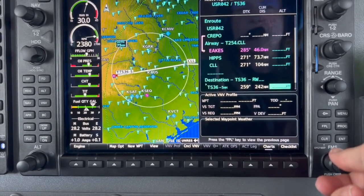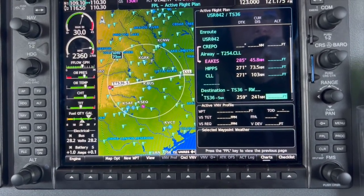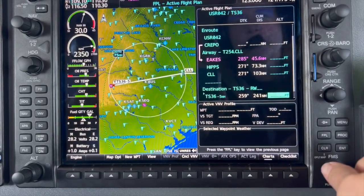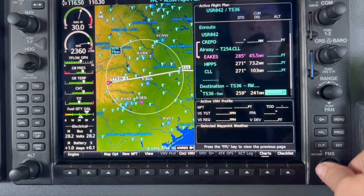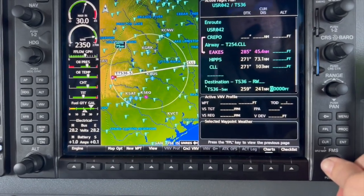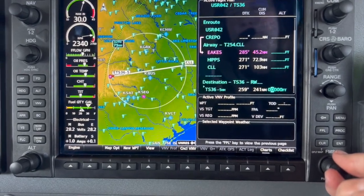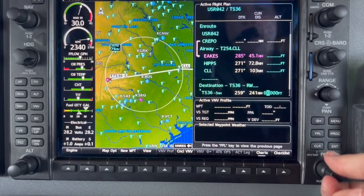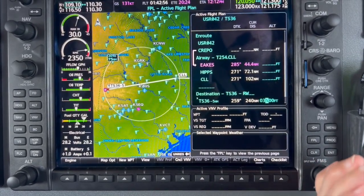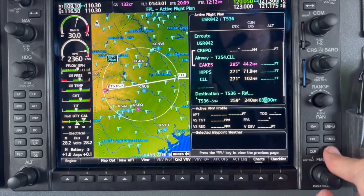We want to be 1,500 feet above the ground. The elevation there is 2,100, so we are going to enter in 3,600 so that we are 1,500 feet AGL. We're going to turn the small FMS knob to bring up our values, and then use the large knob to move the cursor to the correct spot. Here we're going to put 3, move our cursor, and turn the small knob to 36.